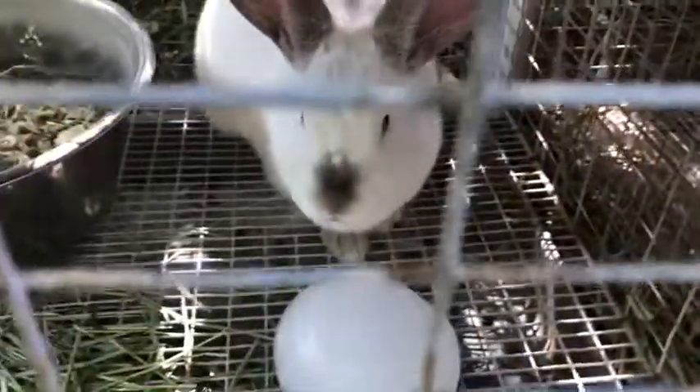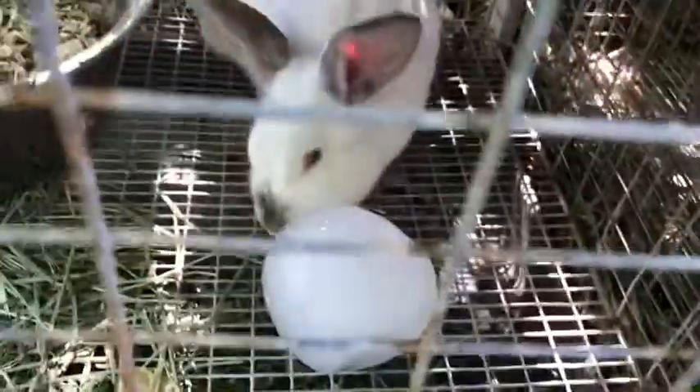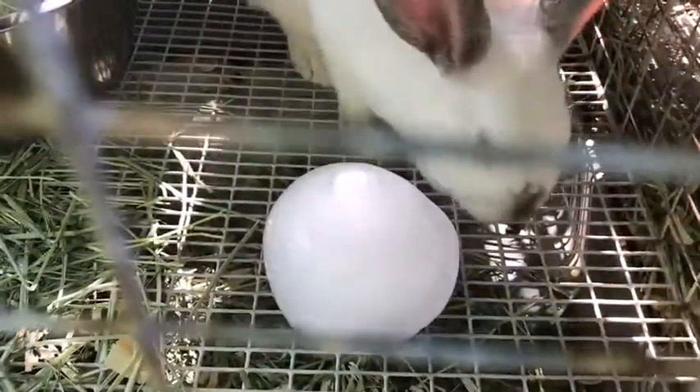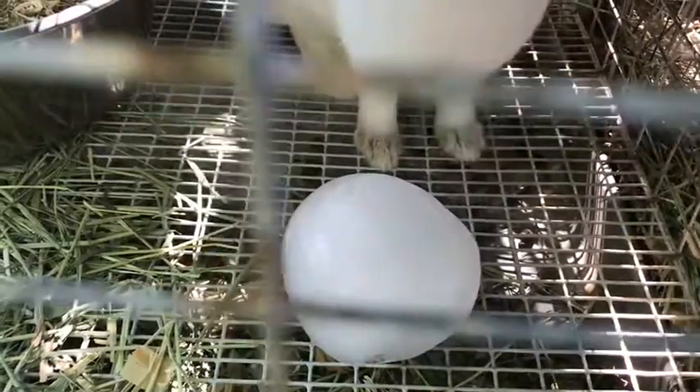Hey guys, welcome back. This is another rabbit video and this is a very hot day. Temperatures hit around 90 degrees today. Sorry for the shaky camera. You may be asking, what is the little ball that our rabbit is licking? And that is a ball of ice.